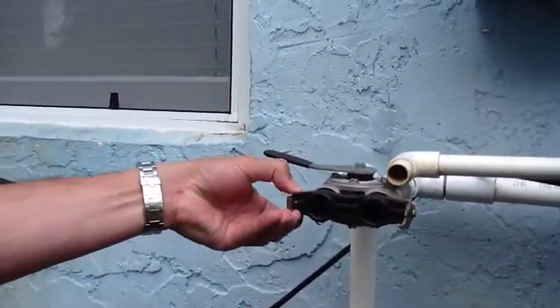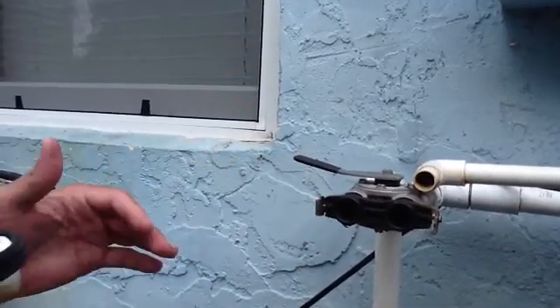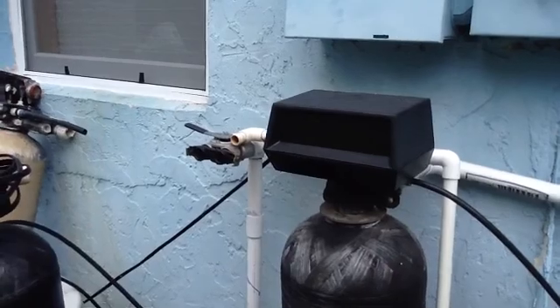If you have a fleck head — which is what's on these tanks — you can go ahead and detach it and do your maintenance. And this is a fleck head. This is what it looks like covered, and this is what it looks like uncovered, and it's got a timer and stuff on it.